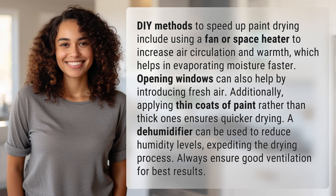DIY methods to speed up paint drying include using a fan or space heater to increase air circulation and warmth, which helps in evaporating moisture faster. Opening windows can also help by introducing fresh air.